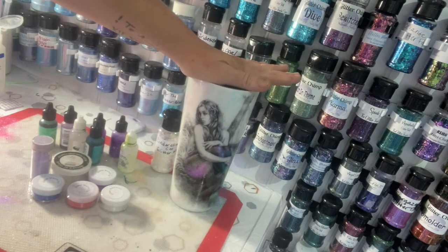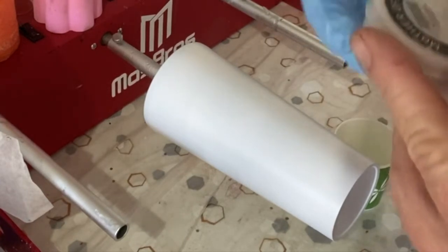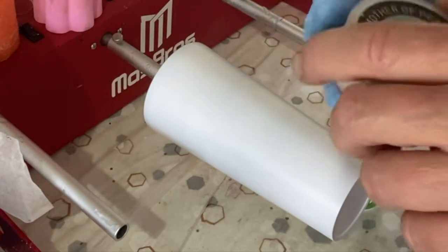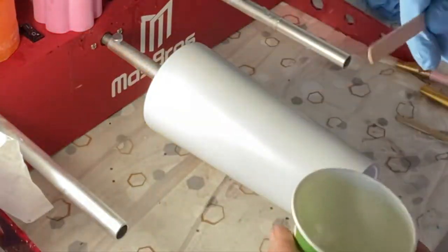My cup has been prepped and painted white, and now I'm going to add some pearl mica powder to my pre-mixed epoxy. This mica powder came from the soap making department at Hobby Lobby — any pearl white mica powder will work. I'm going to add it to the epoxy and mix it really, really well.